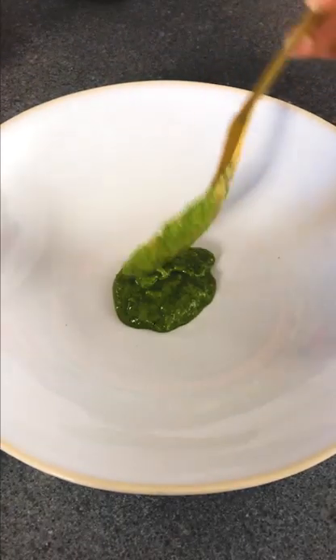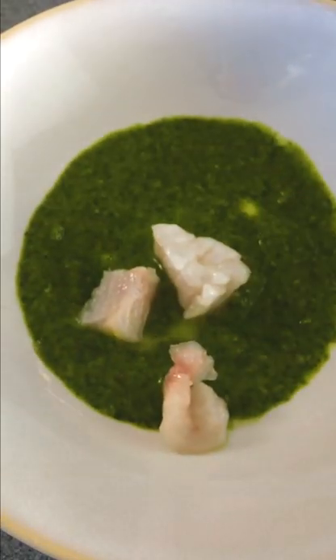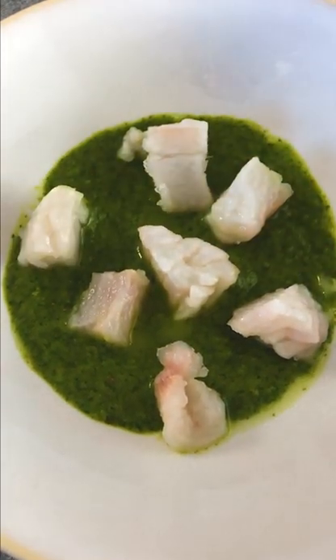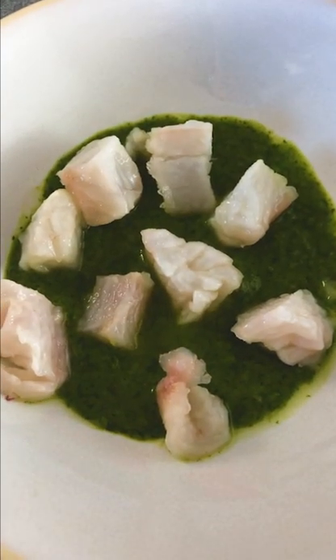So now I'm ready to plate. Put some of this bright green sauce on the bottom and then some of our fish — just want to put the chunks here. I have to say, I was not a fan of raw fish before, but after I started eating ceviches, it's a total game changer.